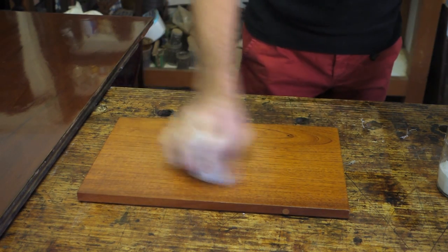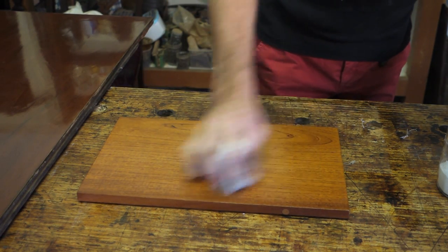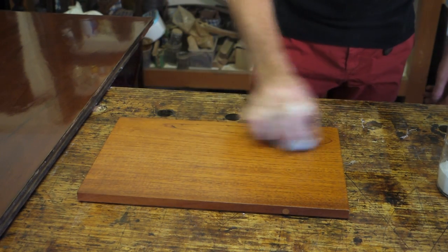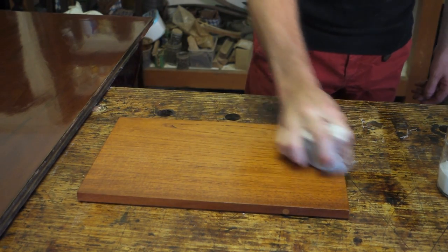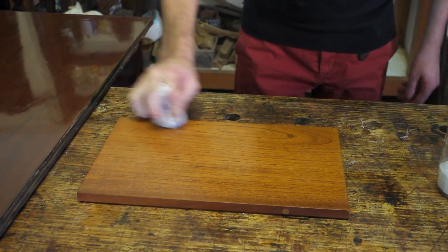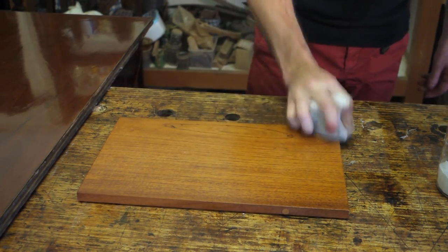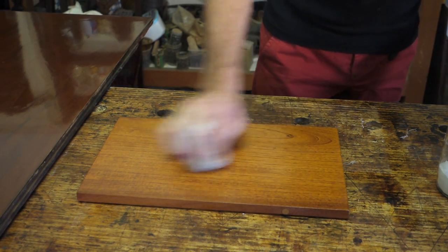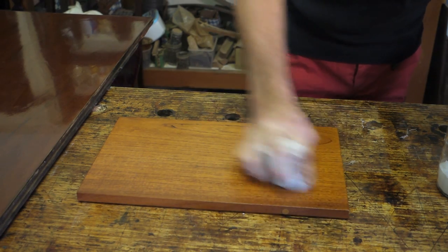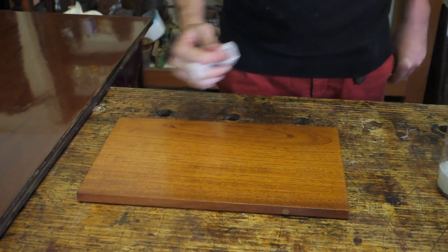It's quite all right to have an open finish, but to get that full gloss French polish finish you really need to completely fill the grain. The beauty of the pumice is it turns translucent, which gives you a very natural finish. And by the time you finish the embodying stage, it has nice depth and it's a very clear and natural finish.